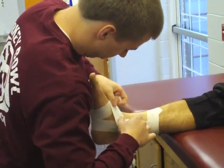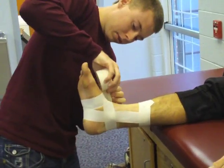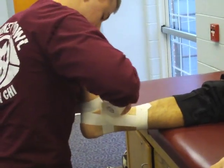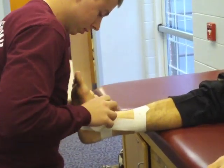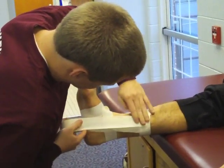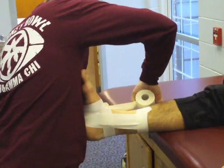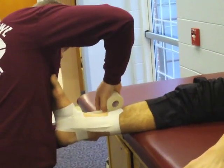Apply the first of three horseshoe strips. The first horizontal strip is started on the medial aspect of the foot, continues toward the heel below the medial malleolus, crosses the Achilles tendon, and ends on the lateral aspect of the foot. Repeat steps three and four twice, overlapping the tape one half its width.